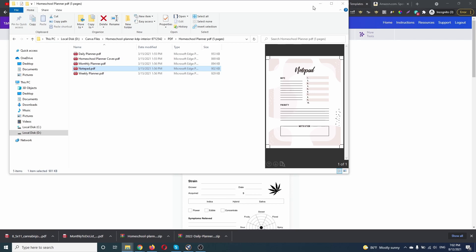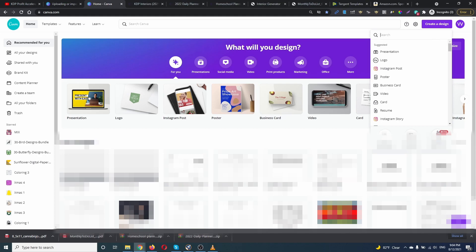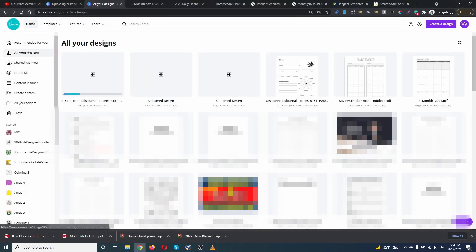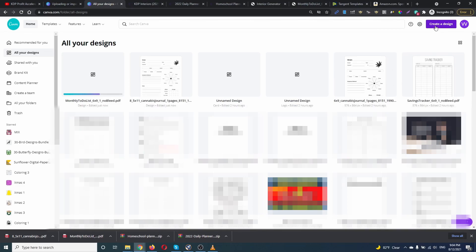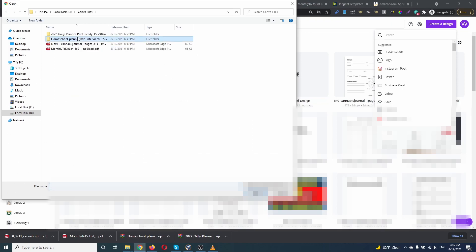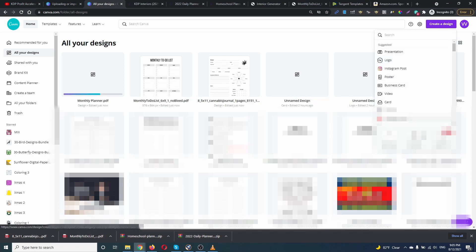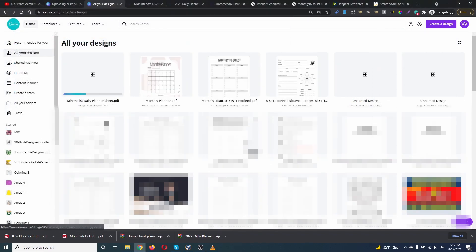So let's upload everything in Canva. We are going to 'Create a Design,' then 'Import PDF' — you can see it's in beta version. Let's upload the first one, the second one, the third one, and the fourth one. Let's also open a daily planner. We're gonna open everything in a new window and check all of them.